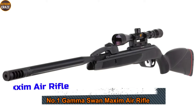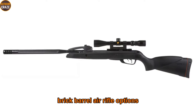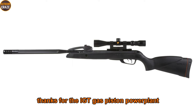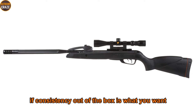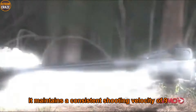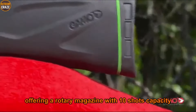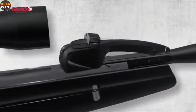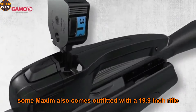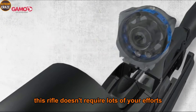Number one: Gamo Swarm Maxim air rifle. The Gamo Swarm Maxim air rifle comes as one of the best break barrel air rifle options with incredible power and accuracy, thanks to the IGT gas piston power plant. If consistency out of the box is what you want, the Swarm Maxim gets it done. It maintains a consistent shooting velocity of 975 fps with lead-free ammo. The gun is a repeater offering a rotary magazine with 10-shot capacity. The Swarm Maxim also comes fitted with a 19.9-inch rifled steel barrel.